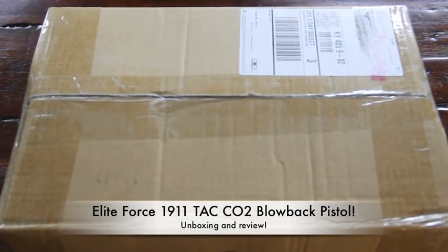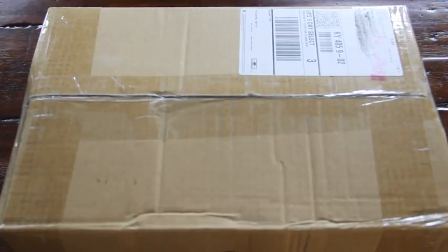Hey guys, how's it going? Kentucky Air Bros Jack here. Welcome to an unboxing and review of the Elite Force Tactical 1911 CO2 Blowback Pistol.